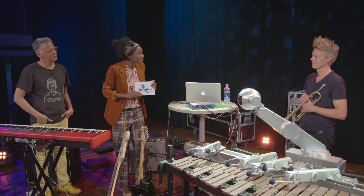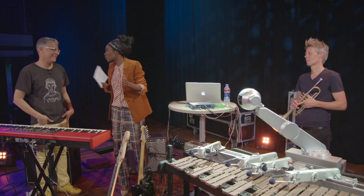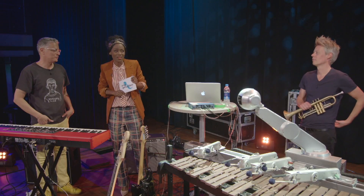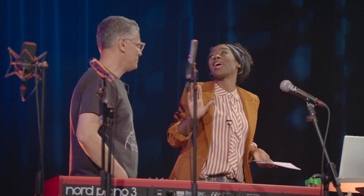And if you invent an even bigger one that plays — a one-robot band — we'll let you know, come back. Gil Weinberg, thank you.